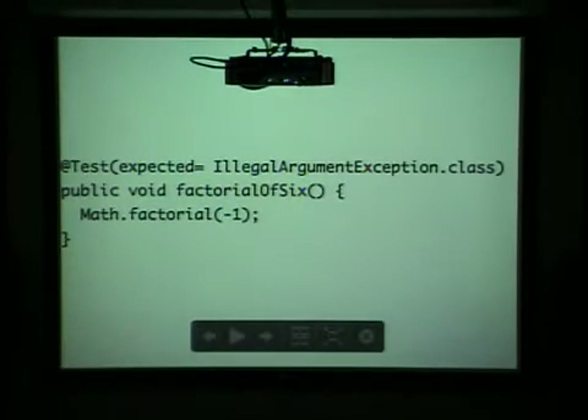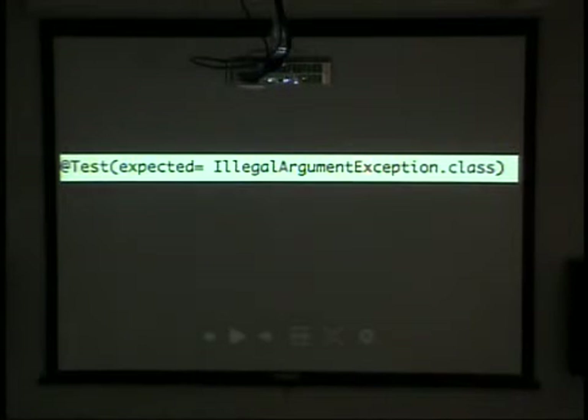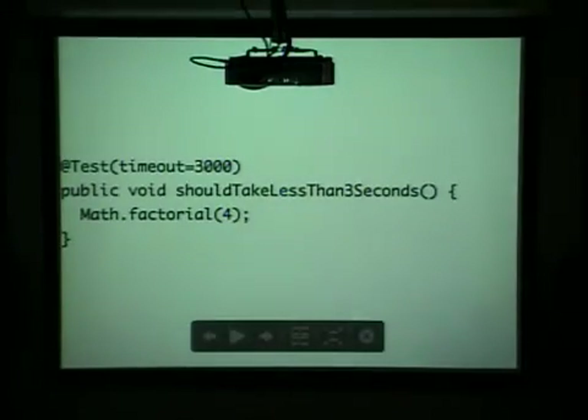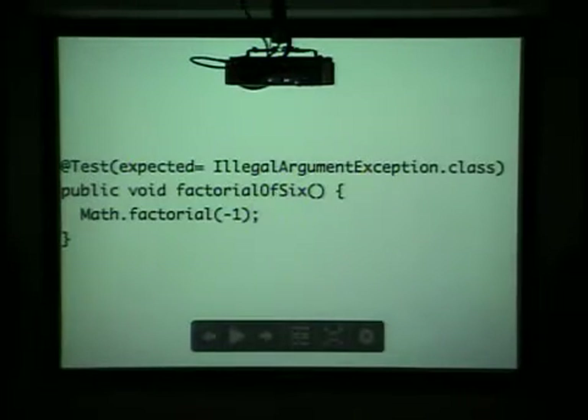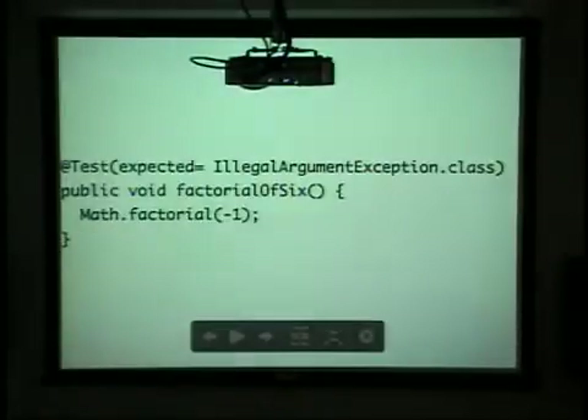You can also test to expect an exception to be thrown — like dividing by zero. You just throw it in at the annotation level, and that's what you expect to fail. This whole test will fail if no exception is thrown. So that's testing to make sure that your exception handling code is working.